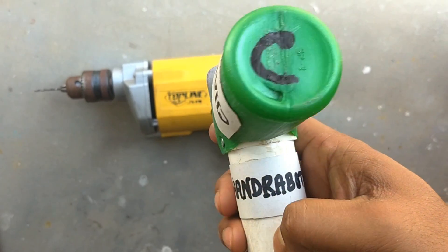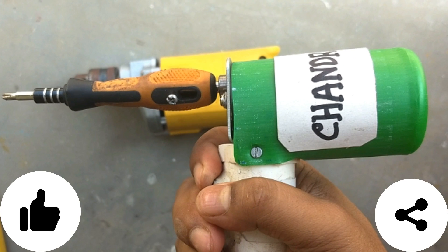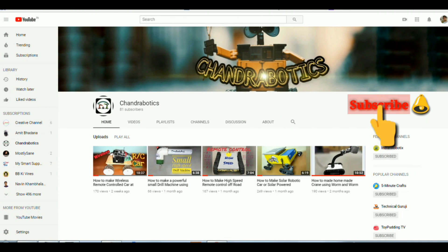Thank you. Thanks for watching my video. If you like this video, then give it a thumbs up and share with your friends. ChandraBotix has just touched the 100 subscribers mark — thanks for your support and love. If you have not subscribed yet, subscribe to my channel by pressing the subscribe button and press the bell icon for faster updates. Bye bye, see you again.